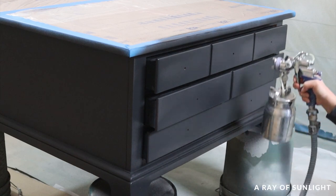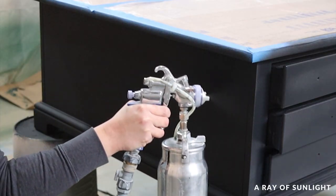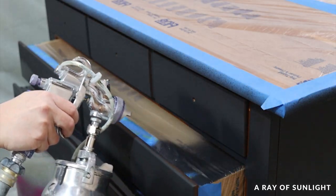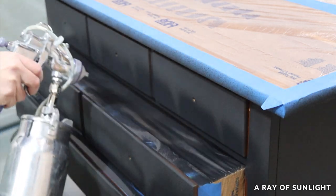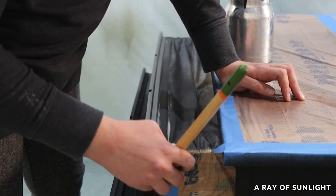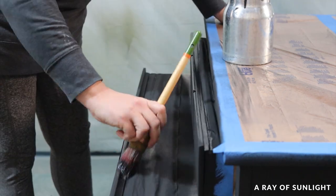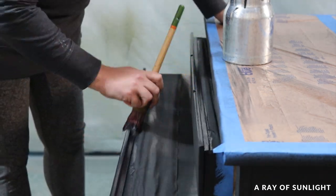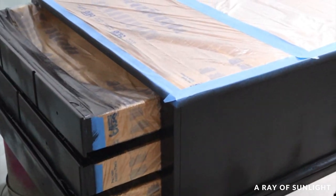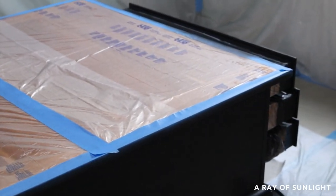It took two coats to get everything painted. I also touched up the paint on the inside of the drawers with a paintbrush. All of that painting took about three hours, with only about 20 minutes of it spent actually putting the paint in the sprayer and then painting. The rest was all dry time. I love spraying paint — it is just so much faster.